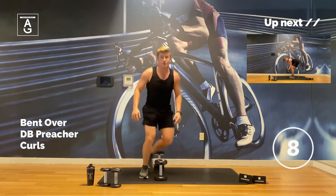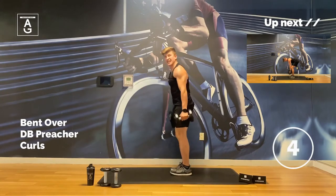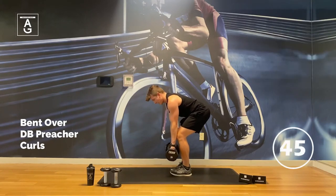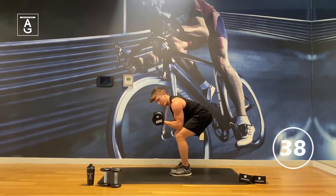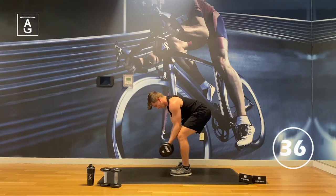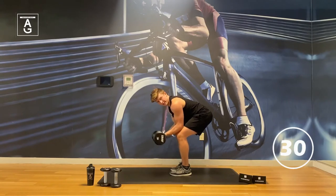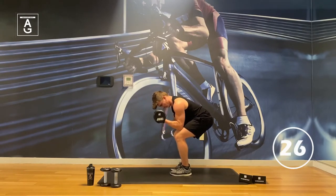We've got a bent over preacher curl — brand new exercise. So we're in a deadlift position, butt back, elbows kind of resting on our knees, and then curl up. We're in the biceps — going to be juicy after this. It's okay if your back rounds a little bit; it's not the end of the world. I'm not using the heaviest of weights here.